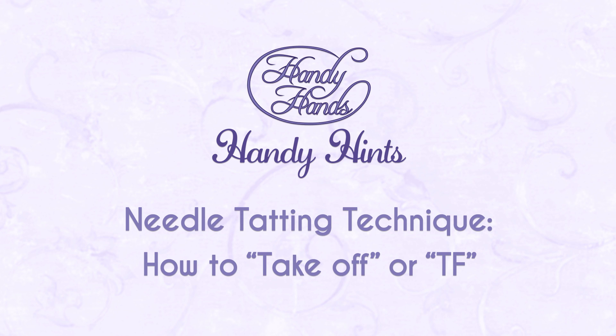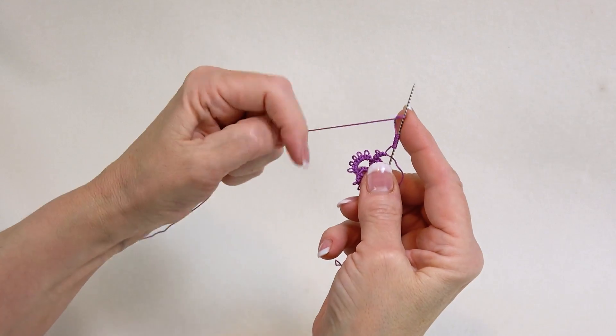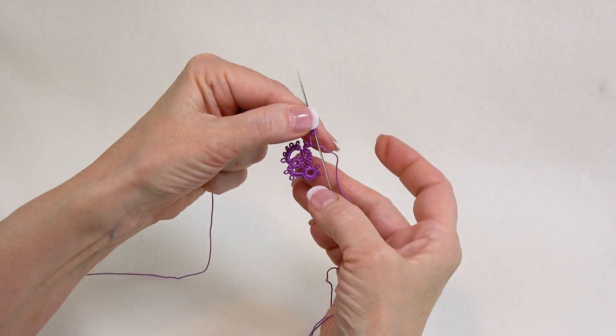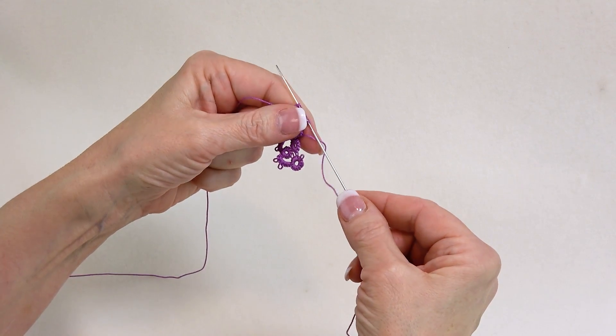Have you ever come across this scenario where you are tatting and then all of a sudden you need to join to the ring that's over here? Well, your needle doesn't bend.